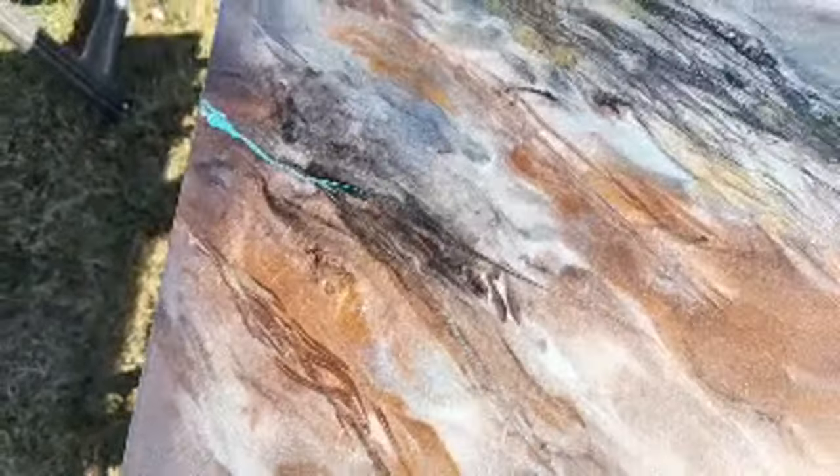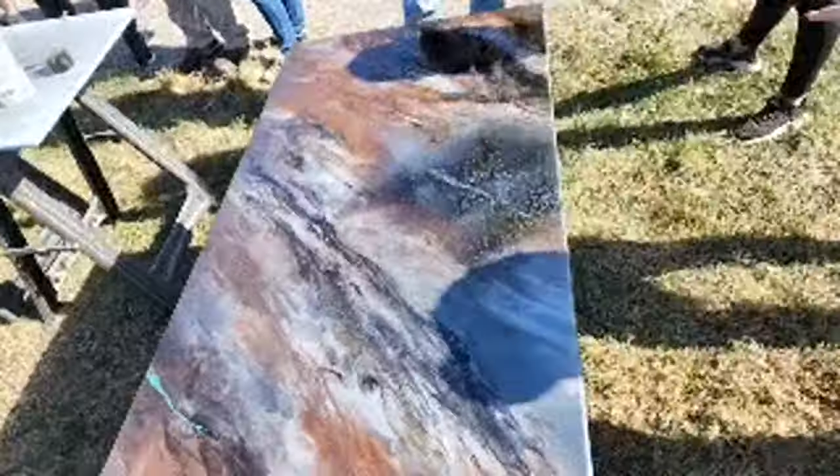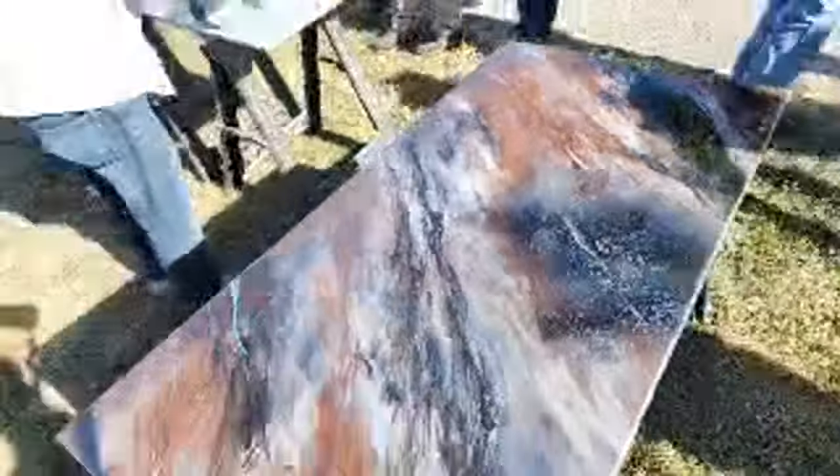That little Rondoclo vein right there is beautiful. Even that gold vein — and that was done by a first timer. Looking good.